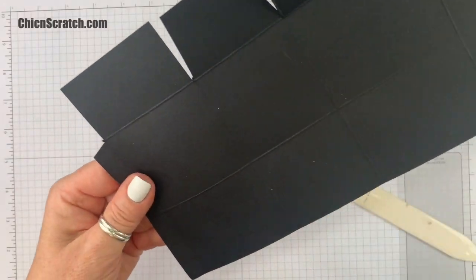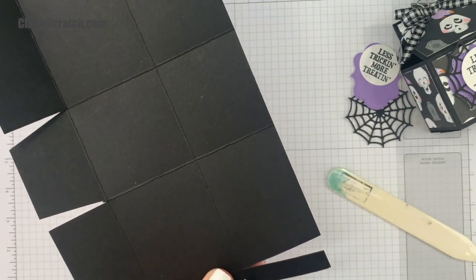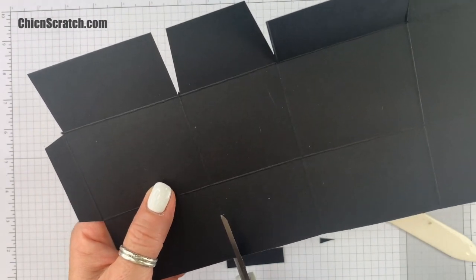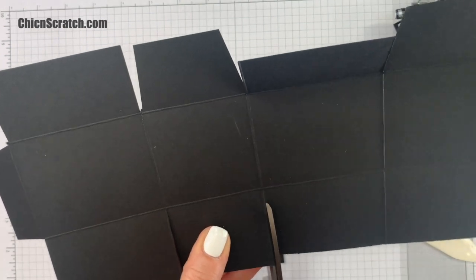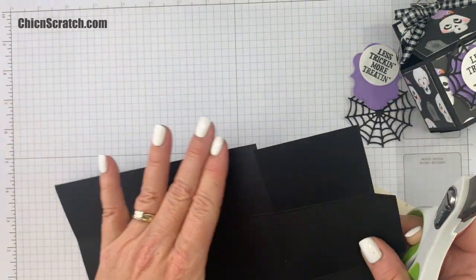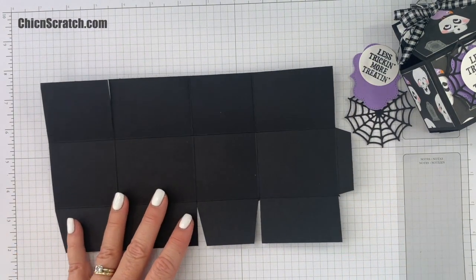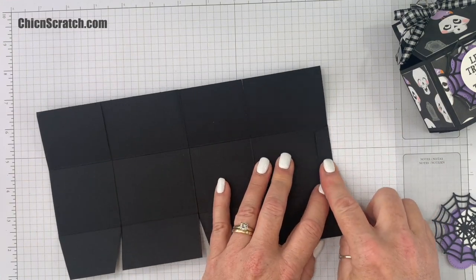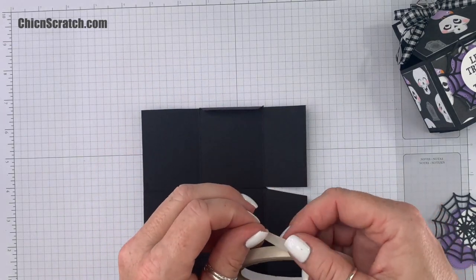Now we're going to work on the top of the box — same thing. We're going to remove this top piece, then angle-cut, then trim to this first score line. We're not trimming that, so just the bottom. Now we're going to place our adhesive on this strip right here. I'm going to use Tear and Tape.